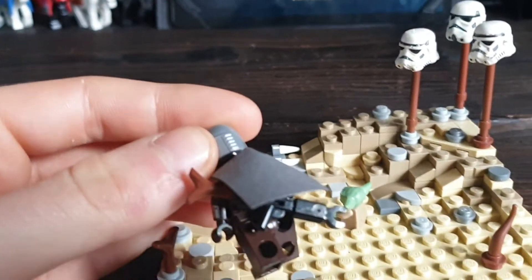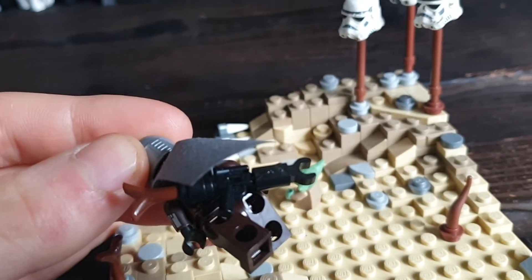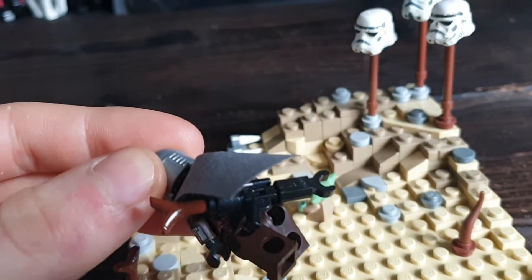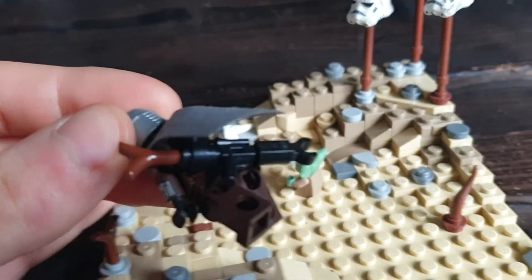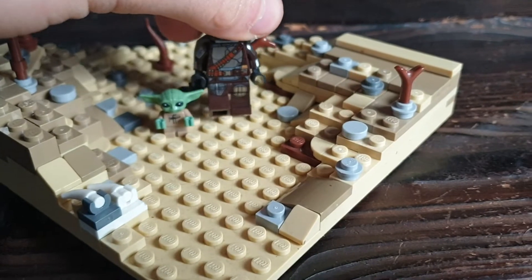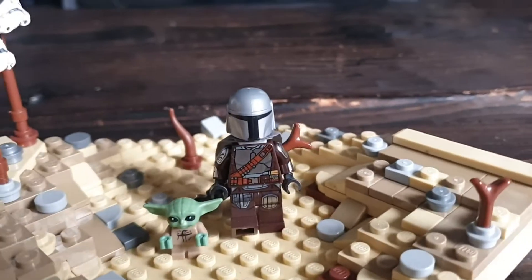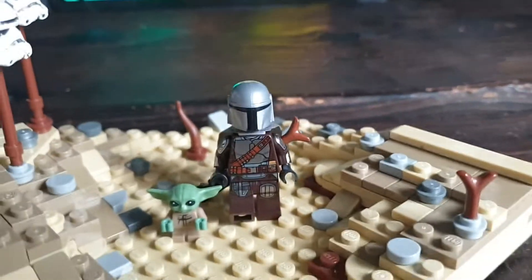Also, I got this tutorial off YouTube — just look up custom Lego Mandalorian pulse rifle and you'll find it. It looks amazing while he is walking. Looks proper — looks better than a Lego one anyway.